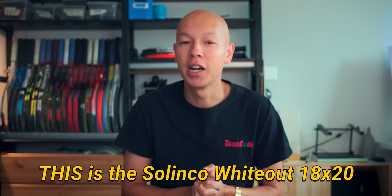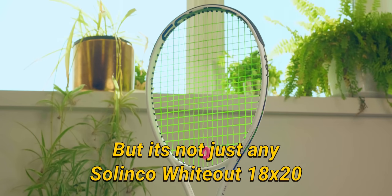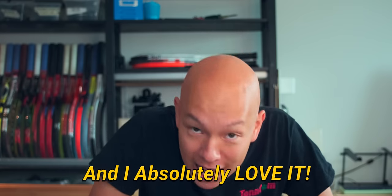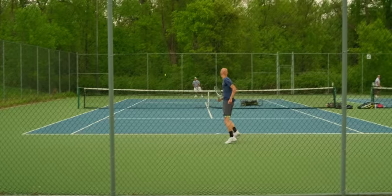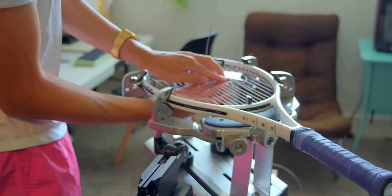This is the Solinko Whiteout 18x20 — but it's not just any Solinko Whiteout 18x20, it's my Solinko Whiteout 18x20, and I absolutely love it. I've been playing with the Whiteout as my racket of choice for several weeks now. During that time I've played a few tournaments, worked on my forehand, and experimented with a few different string setups. In today's video I'll explain why I love the Solinko Whiteout so much for my game.